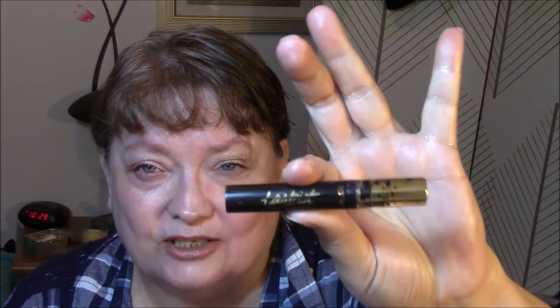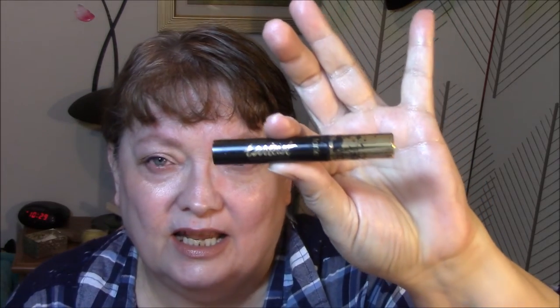For my lashes, I'm using the Tardist mascara, and I can't say that I'm happy with this. I would not buy the full size of this. It is very messy — I don't like the way the lid closes. It is clumpy. It does make my lashes look good, but I really have to work at getting those clumps out.